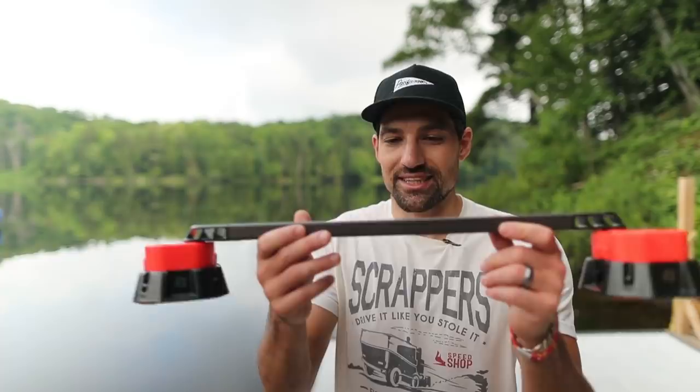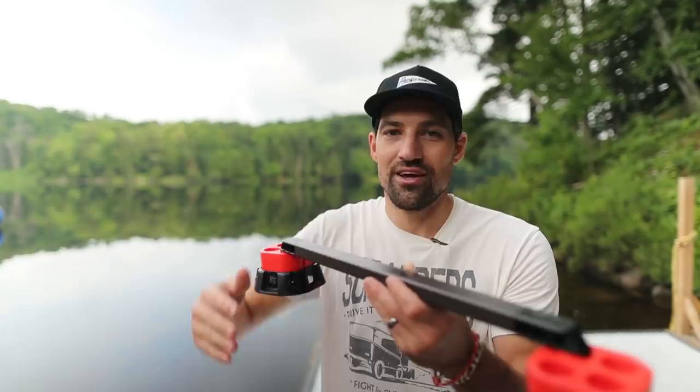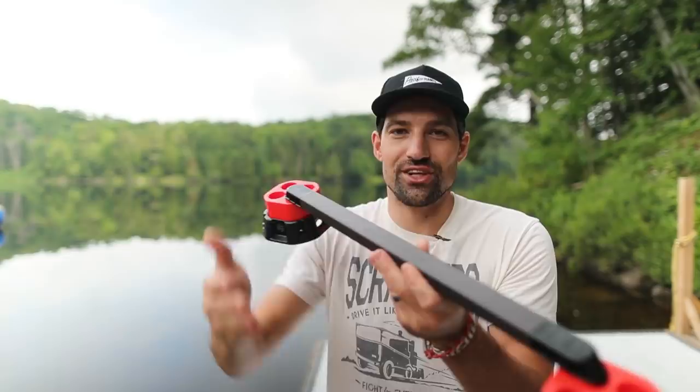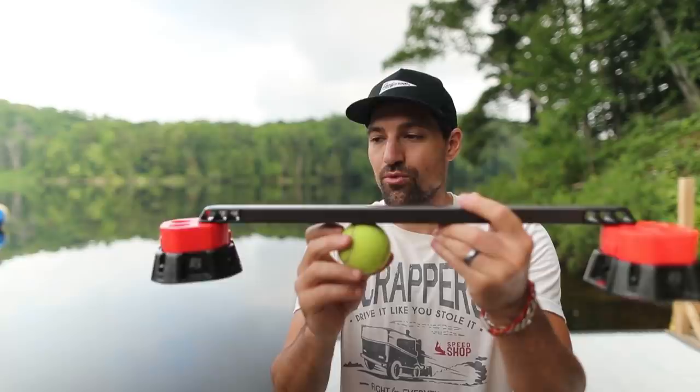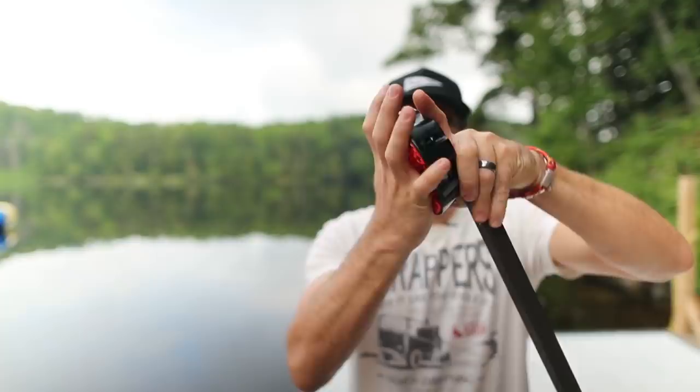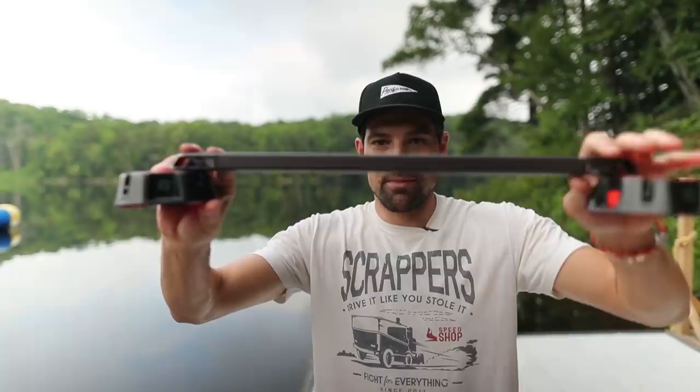That addressed a few of the issues I had with other stick handling products, but there was still one left — the height. When I was using other products I had to lift my stick way too high compared to how I'd normally do it on the ice, and I'd always be hitting and knocking it over. Other products are made so a ball can fit underneath, but I told HockeyShot to make it so a puck can fit under with an adjustable height. If you push the two little tabs on the side you can squish it down into low profile mode, so now a puck will just fit underneath.